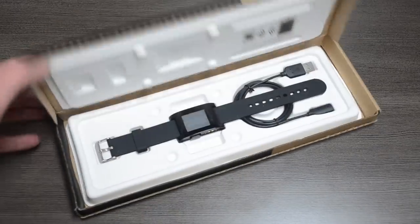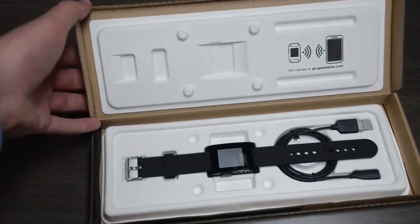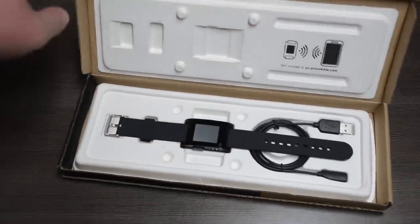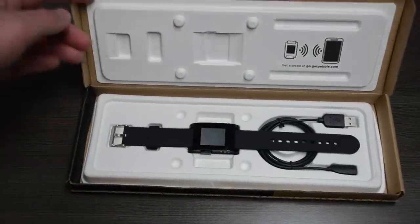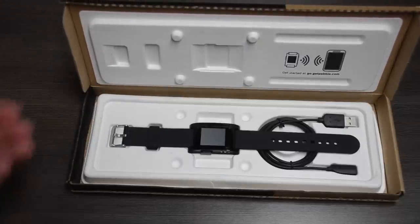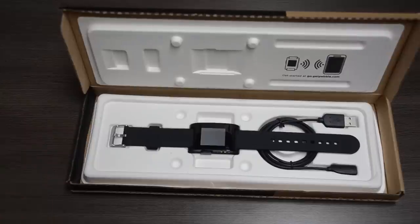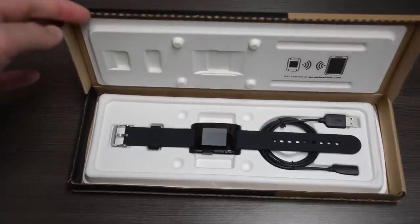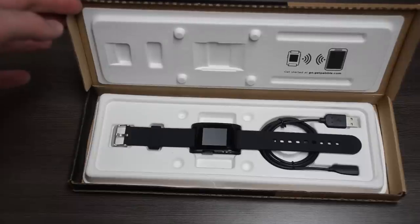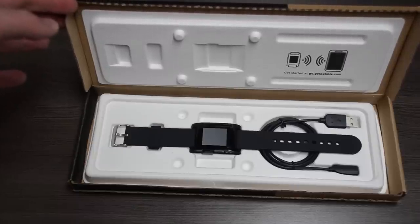Opening up the package — very, very basic. We have our little instructions on how to get started with the watch and pairing it to your smartphone. We have the watch itself very prominently displayed, which is great. It's a very nice packaging and presentation, especially because you want the watch and that's what you want to focus on. And right below that is the USB to magnetic charging cord for the actual device.